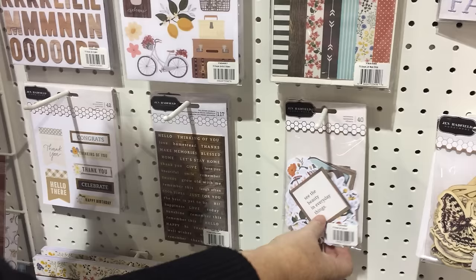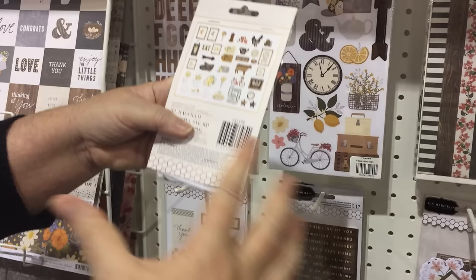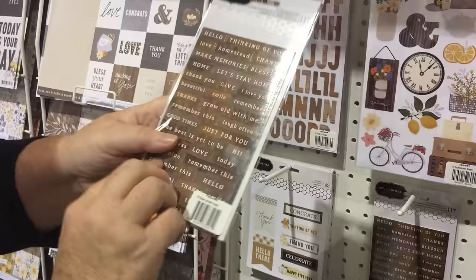I love the ephemera. They work well together — you can group them into a cute collection or use them singly on a card. This is one of my favorites: a wood background, kind of a charcoal chalkboard background, and a cream background. You get three sheets and they're great to tuck in with the icons.